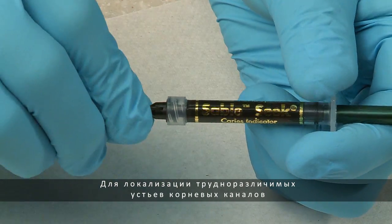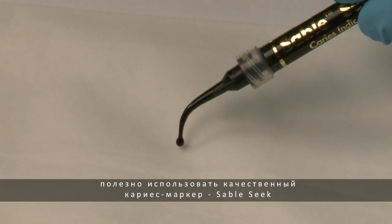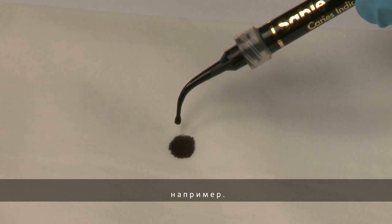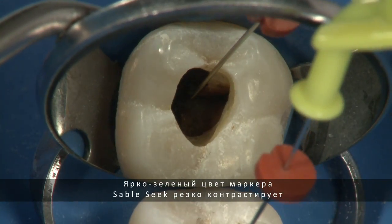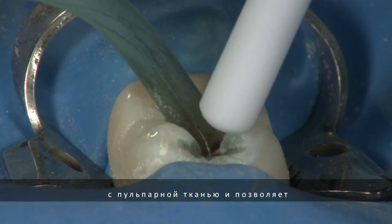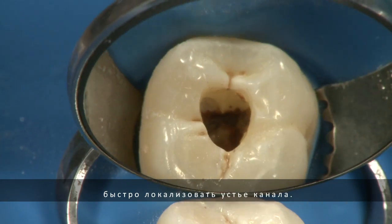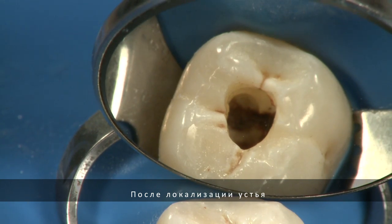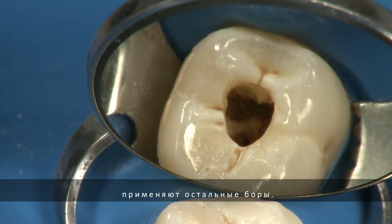To identify difficult-to-find canal orifices, a quality caries indicator such as SableSeq can be beneficial. SableSeq's bold green color stands in stark contrast to pulp tissues and readily identifies the location of the canal orifice. Once the canals have been identified, the remaining access burrs are used.